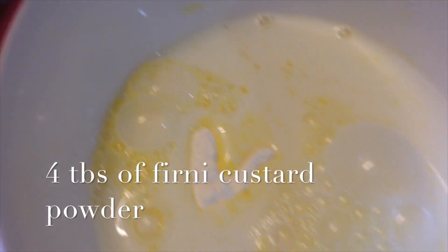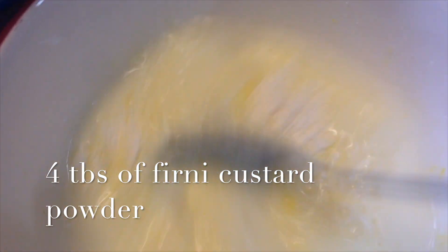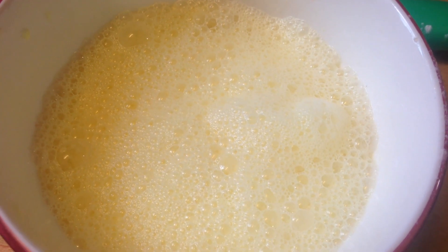So let's get started. In a bowl I've added four tablespoons of firni custard powder — I'm using National custard powder. Mix that together so there are no lumps, then place this to the side while we prepare our custard. It should look like this once mixed.